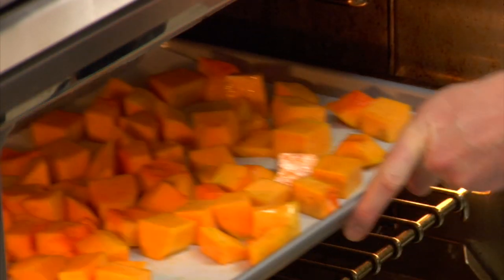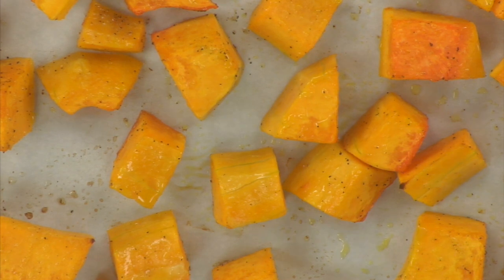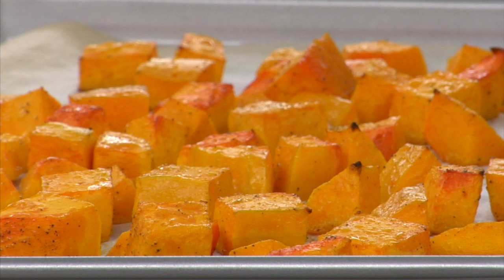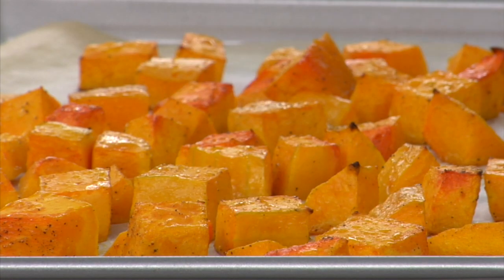Bake for 15 to 20 minutes or until tender. Check the squash after about 12 minutes — if a fork goes into one of the bigger pieces easily, the squash is done. Set the roasted squash onto the stove top to keep warm if the lamb is not quite ready. This squash is now perfectly cooked.